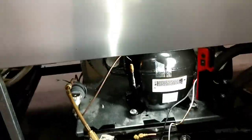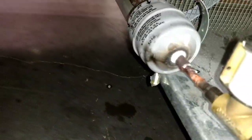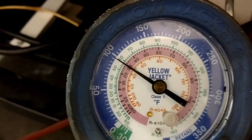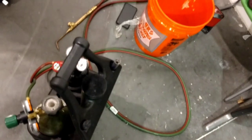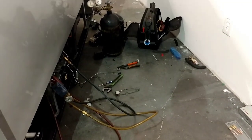Well guys, I'm going to admit this was not the prettiest brazing I've ever done — it's kind of uncomfortable in there. But I'm going to pressure test it, see if it holds. Once it holds, put it in vacuum. I've got the pressure up to about 100 psi — not going to go too crazy on it. Going to let it sit, pick up all my crap, take everything out to the truck, and get the vacuum pump ready.